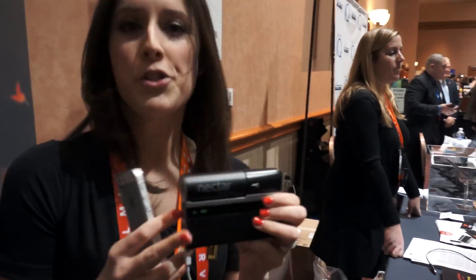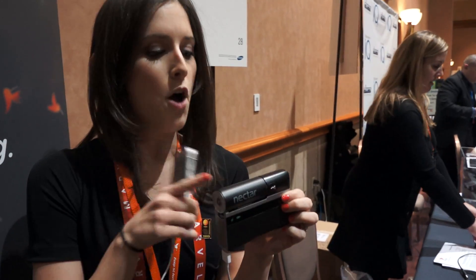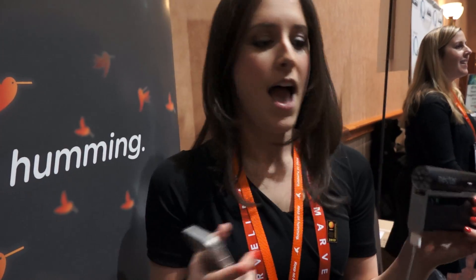The initial cost for the device plus one pod is $2.99 and all replacement pods are $9.99. We're selling with Brookstone — they're our first retail partner — and these will be sold in packs of two for $19.99.